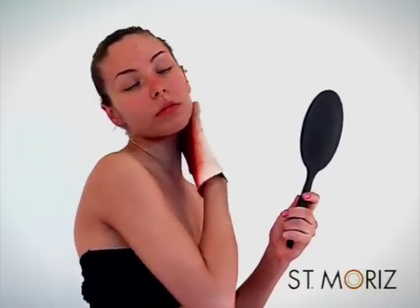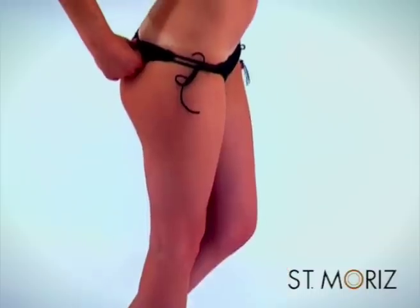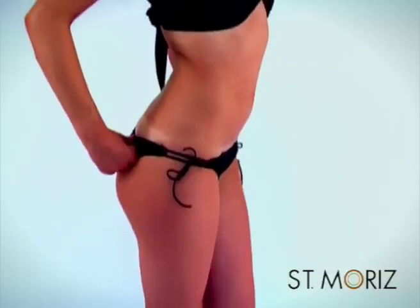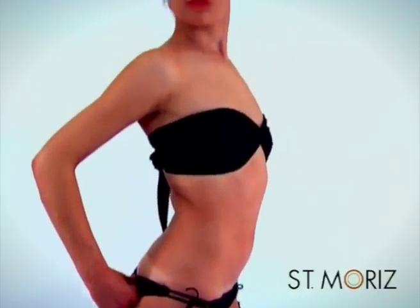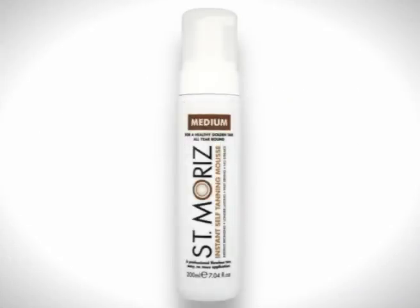Give yourself five minutes to dry. Put on some loose clothes and relax. After four to six hours or overnight, you can wash off the guide colour and enjoy your glowing San Moritz tan. In order to keep your tan for longer, ensure you moisturise daily and lightly exfoliate on the third or fourth day.